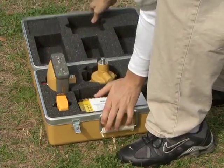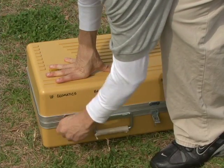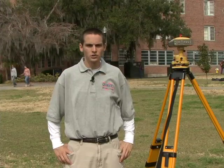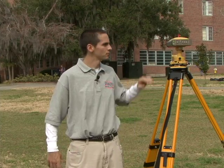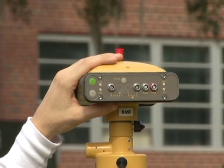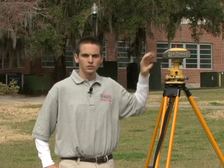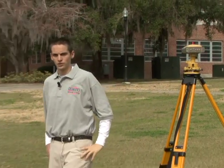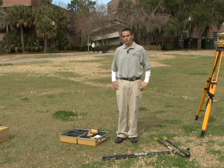Now we will take the receiver to the office to download the data. The second GPS surveying method I will be discussing is stop-and-go kinematic surveying. In this method, you need two receivers: a base receiver, which will be configured exactly the same as our static observation discussed earlier, and a rover receiver, which has been pre-configured in the office for stop-and-go kinematic surveying.